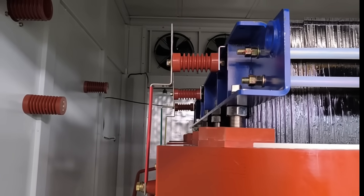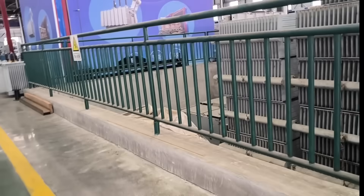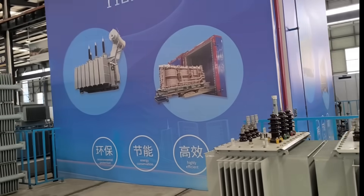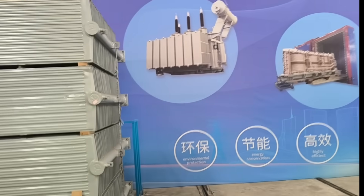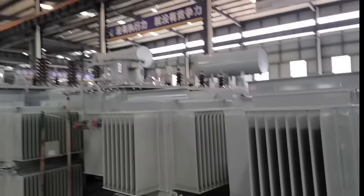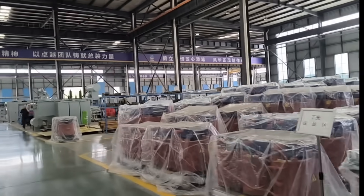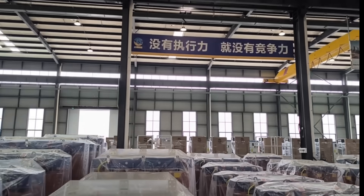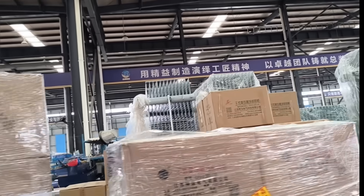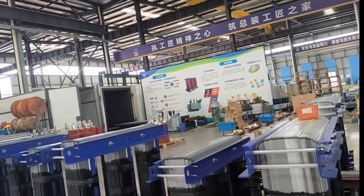On the high voltage side, the bus bar is much smaller. Let's go check what's going on in other areas of our factory. Over there is our switchgear assembly region, ahead of us is the hardware processing region, and here is our transformer general assembly area.